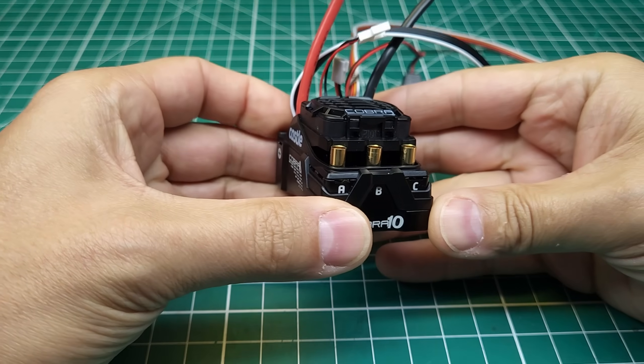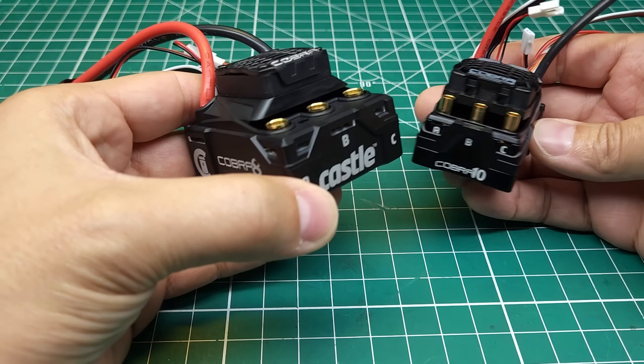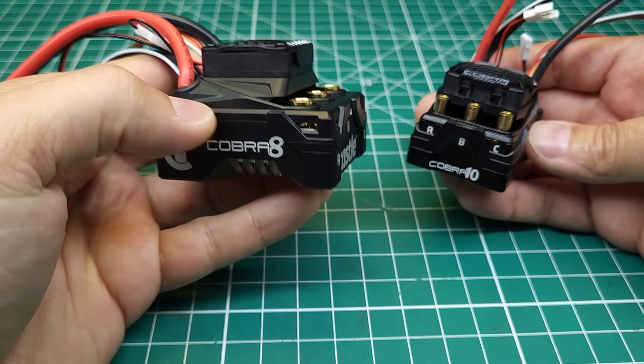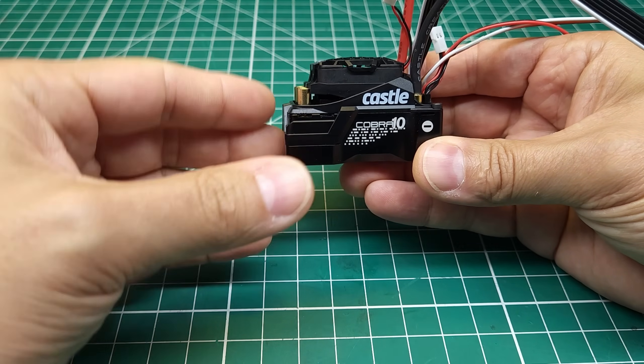Today we've got the brand new Castle Cobra 10 ESC, and this thing looks pretty interesting. This is coming on the heels of the Castle Cobra 8 release. This is the replacement for the Mamba Monster X, and it looks like this is going to be the replacement for the Mamba X.